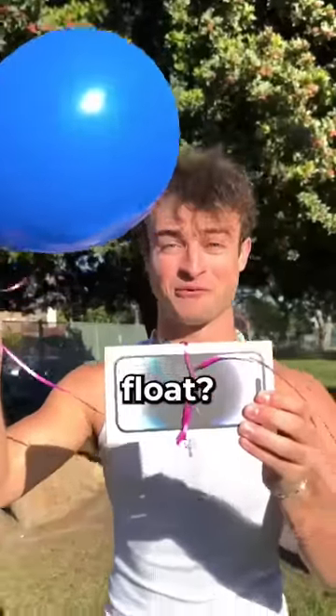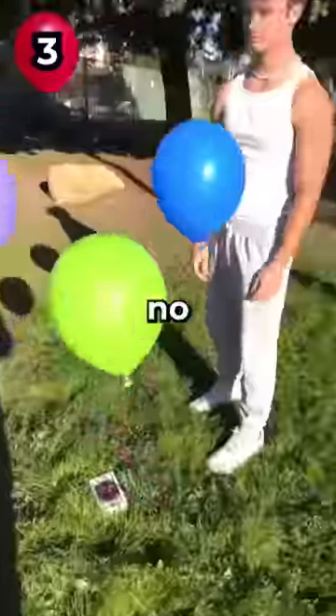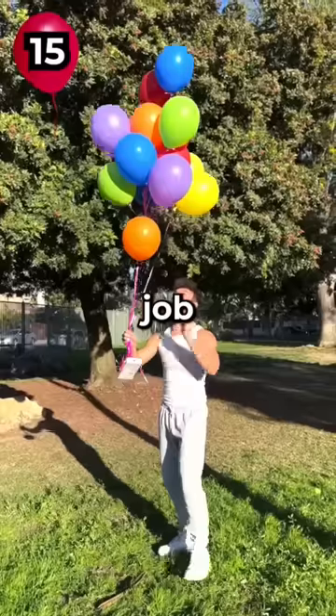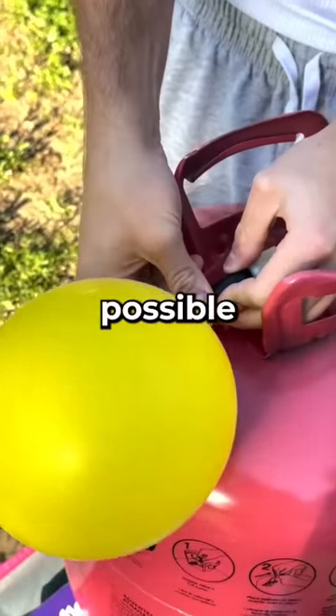How many balloons does it take to make an iPhone float? Well, I guess more than one. Three? No. Six? No. Ten? Not even close. Maybe 15 will do the job. Fifteen balloons. I was wrong. At this point, I was unsure if this was even possible.